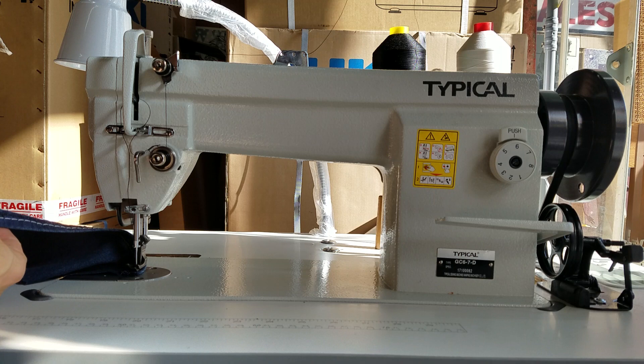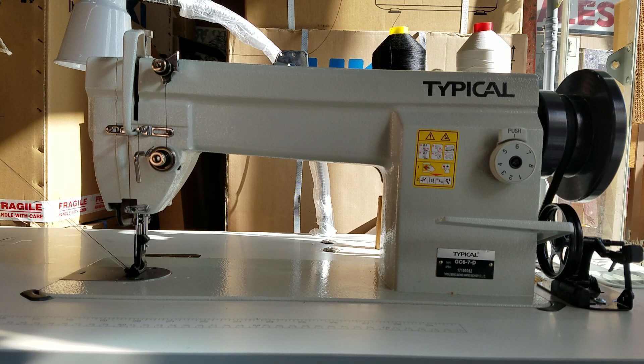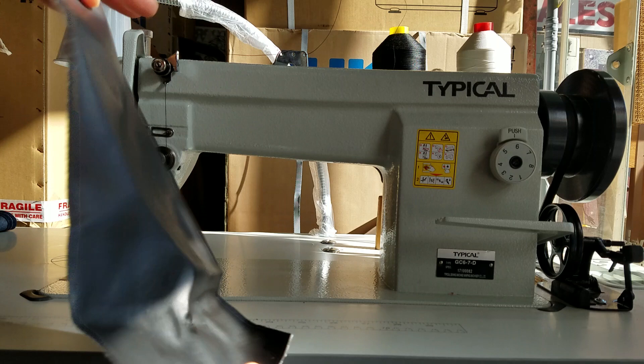I've got black thread on here, and here's the other side. Let me bring that closer to the camera. Top stitch and this is the bottom. I'm doing this all with a size 20 needle and some bonded nylon thread — not that I would use bonded nylon on jeans, but you could if you really want to.